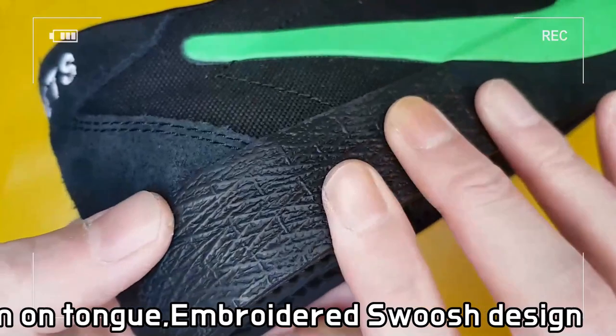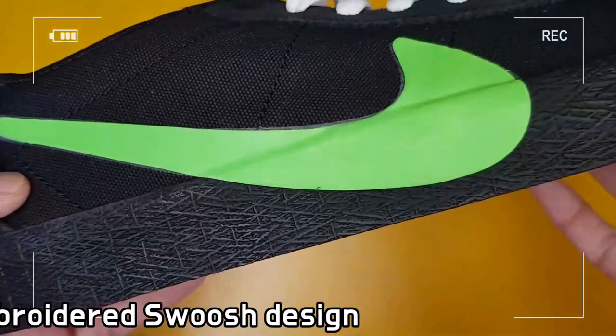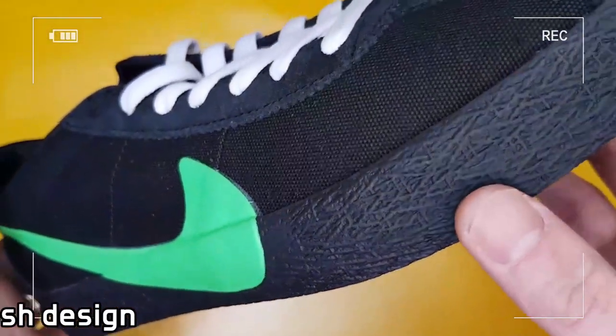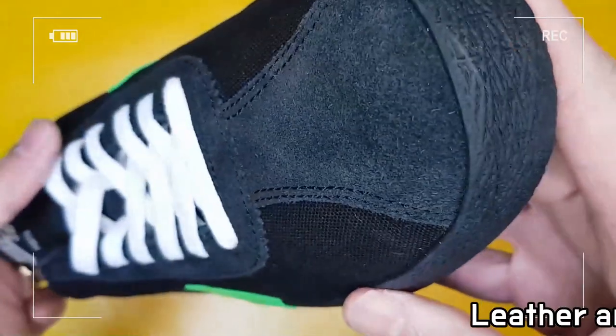This allows equal pressure disposal for every step, while a vulcanized construction fuses the outsole to the upper for a streamlined appearance and a comfort ride.